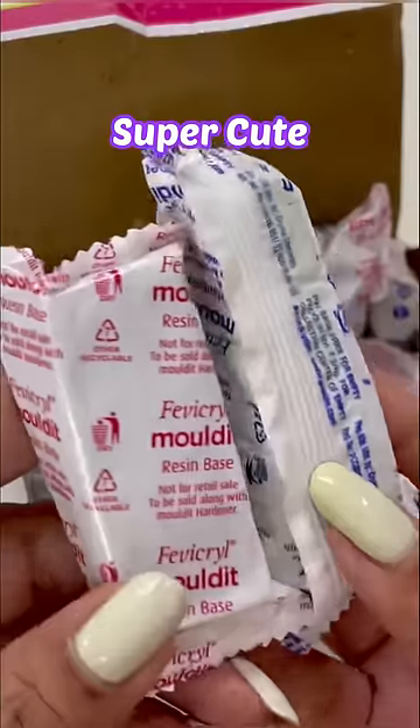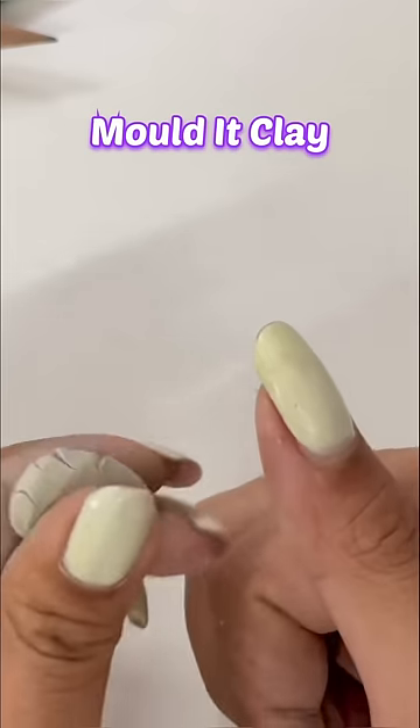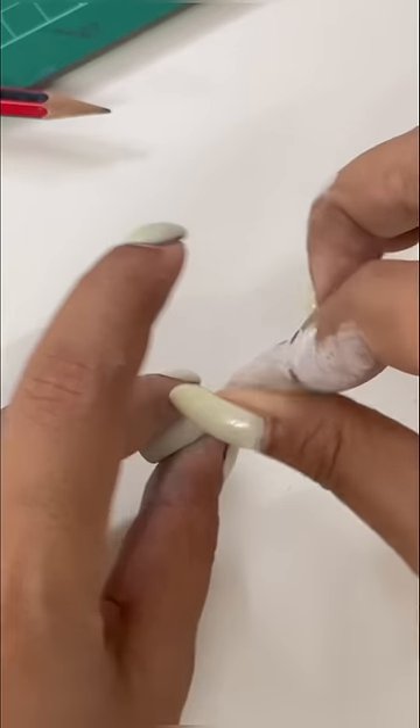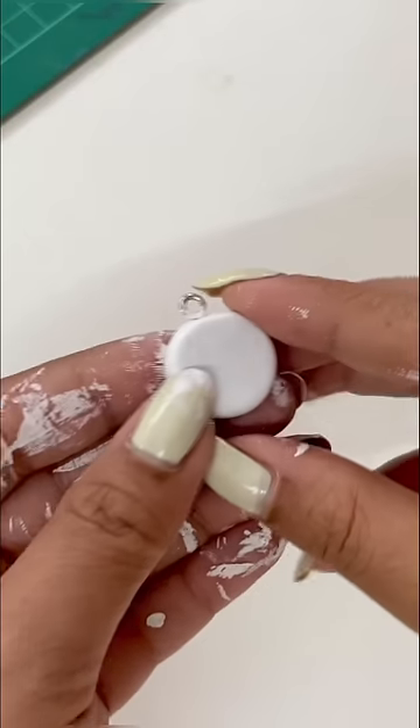Guys, let's make a super easy, super cute tech piece. Here I am using the molded clay, but you can also use the MCL. I will give the clay a very easy circular shape, and then I will give it a hook.